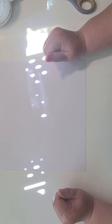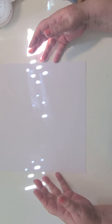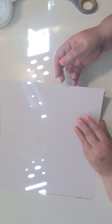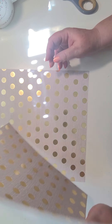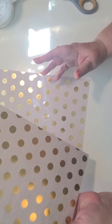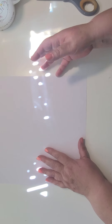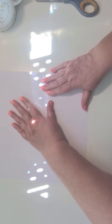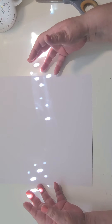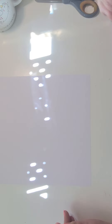Hi everyone, Maxine here with Tinkin' Eye Treasures. Welcome to my studio. Today we're going to have a play with some 12 by 12 scrapbook paper and make something really pretty from it — something that you may not normally use. This is one-sided, and having a blank side lends itself well to what we're going to do today.